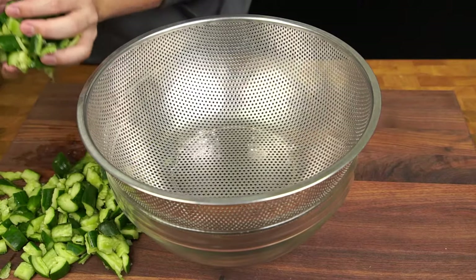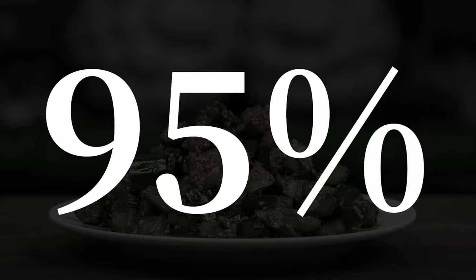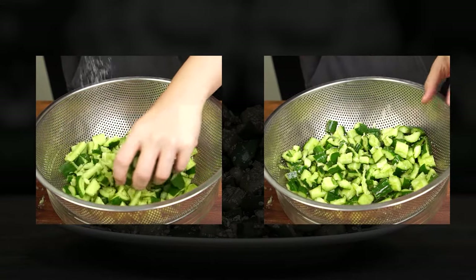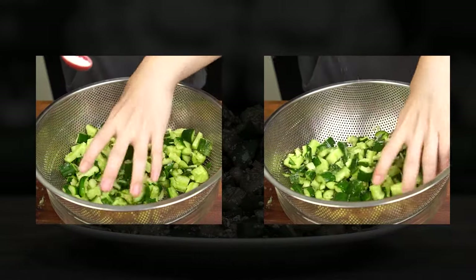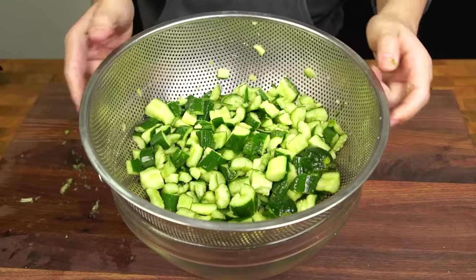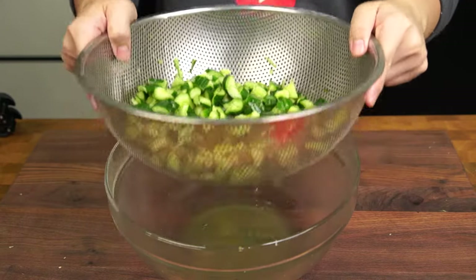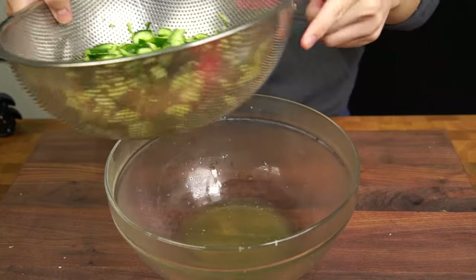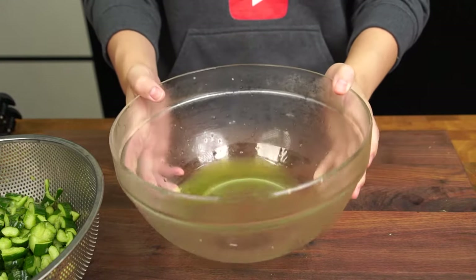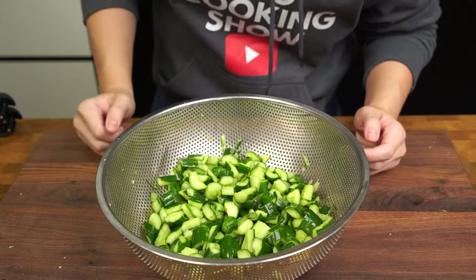With a colander over a large bowl, place all your sliced cucumbers into the colander. Because cucumbers are made out of 95% water, we're going to add 1 teaspoon of salt and 1 teaspoon of sugar to help pickle the cucumbers and draw out the excess moisture. Give everything a good mix to make sure the seasoning is well spread, and place your cucumbers in the fridge for at least half an hour. After half an hour, take a look at the amount of water that has been released. This excess water would have otherwise diluted the sauce we're going to add later on. As a bonus, pickling the cucumbers like this makes them even crunchier.